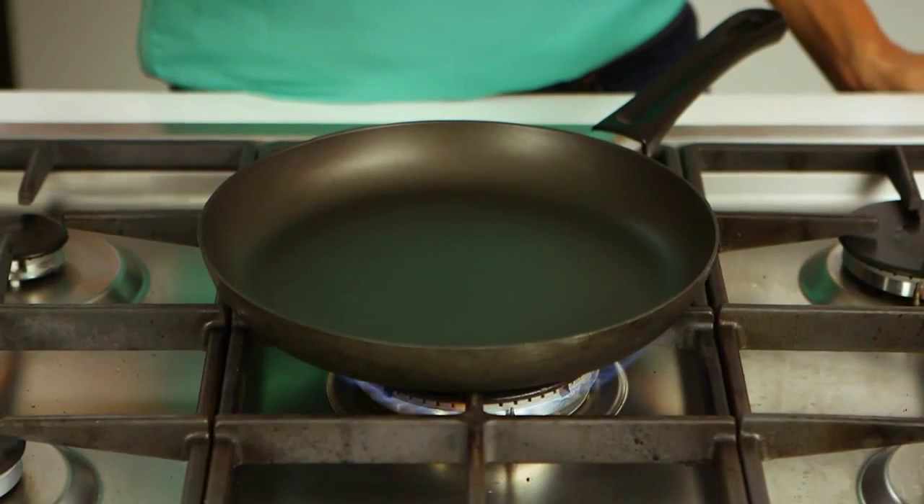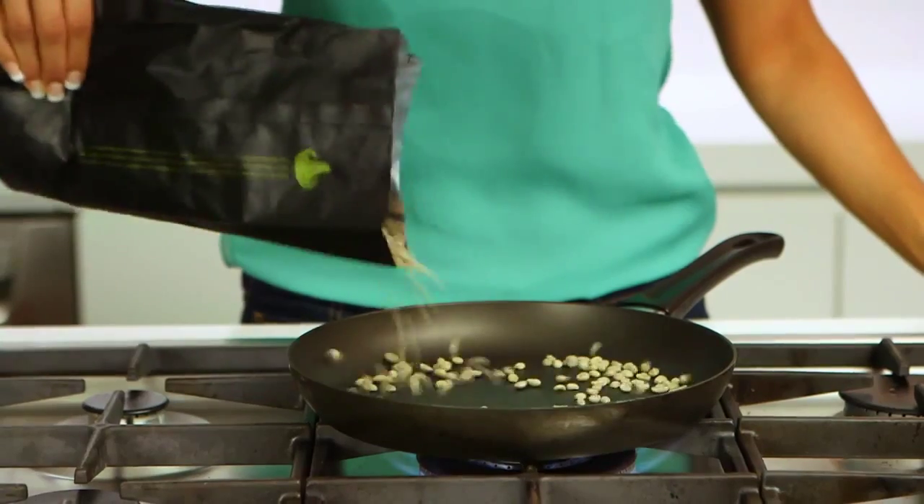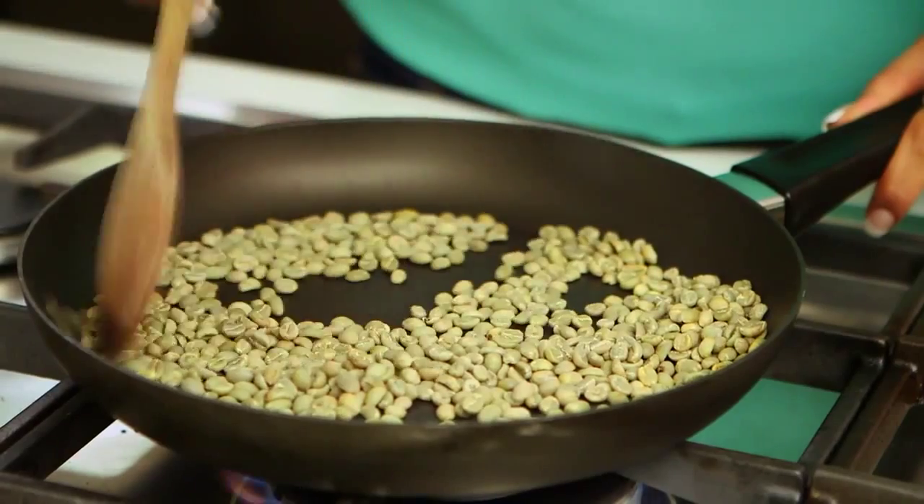Begin by heating up your frying pan to about 200 to 250 degrees. Once you're there, add your green beans to the pan. Make sure not to fill the pan too full so that you can still stir the beans without them falling out.